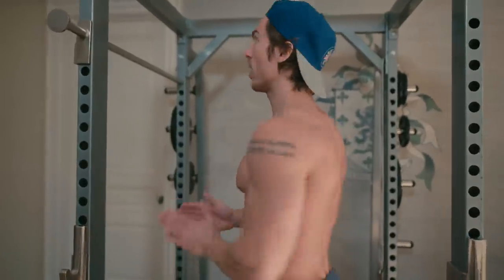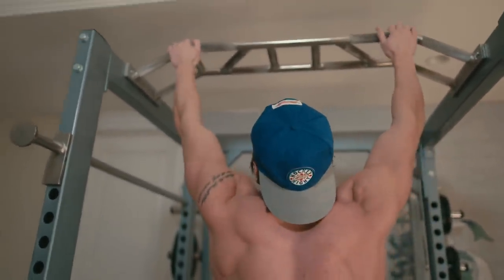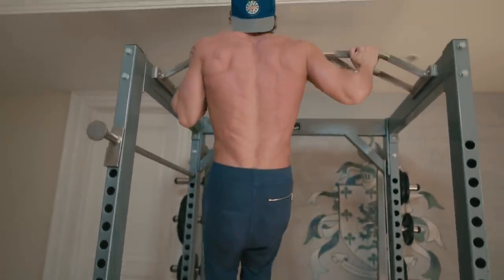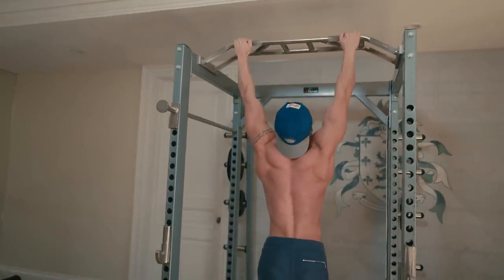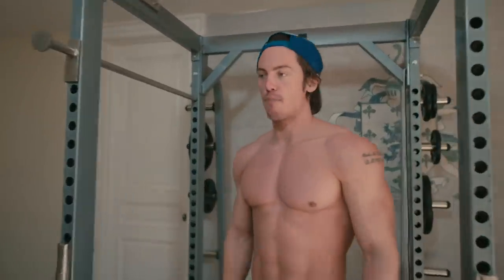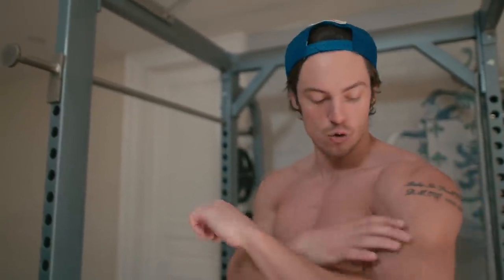Now we're going to do the archer pull-up. You can either use a standard bar, or if you have a wide hammer grip, you can do that. I'll show you here. The wider your arms are, the harder it is. That is your side-to-side pull-up — when you go left to right, that's one rep. Once you get stronger, you're going to find this exercise is really tough, extremely tough, because you're using so much of one arm, and it's going to build an incredible back and incredible biceps.